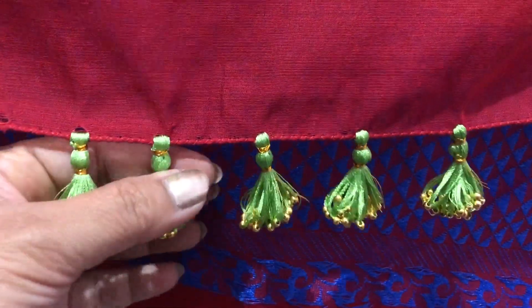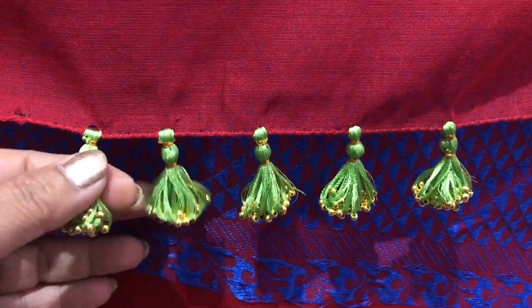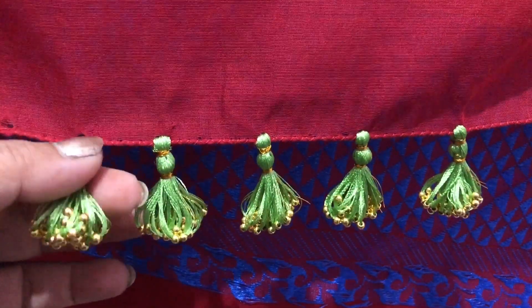If you want, I will show you a bit of an explanation. Here is a bit of a 3D product.